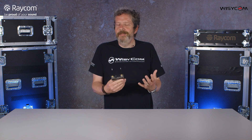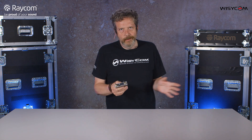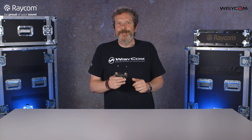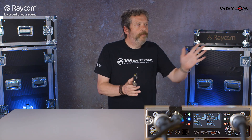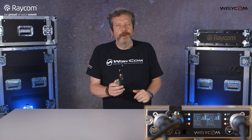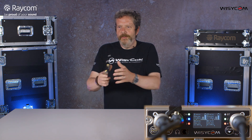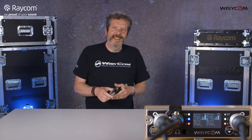Range on a radio mic is really important — it's obviously a critical thing. We could say it'll do 500 meters or 300 meters range, but what we'd like to do is actually show you. Piers is going to walk off with a couple of TXs. We've got an MCR54 set up here in the office, and you'll be able to see what's happening as Piers disappears into the distance. I'm going to keep in touch with him all the way through.